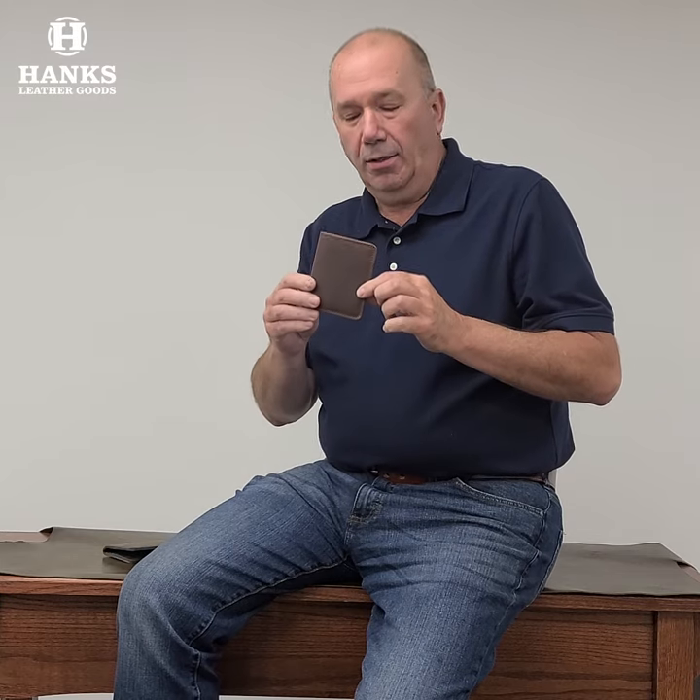Hey everyone, Brian from Hank's Belts, and today I'm showing you our newest wallet. This is our card case — it's like a front pocket or back pocket card case. It's not overly thick and it has a cool zippered compartment in it. So come on over here, I'm going to set them down and we will take a closer look at these.